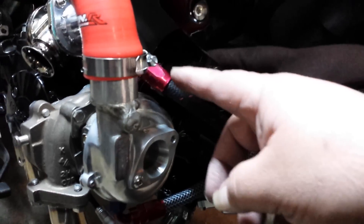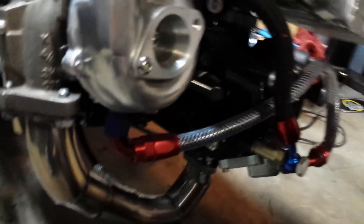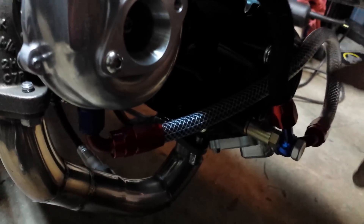The oil feed runs from right here all the way up to the turbo, then turns up and over. I'm about to fix this — I don't like the way it's routed right now. I will rearrange it.